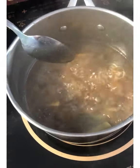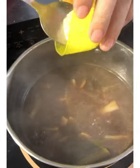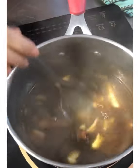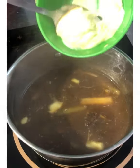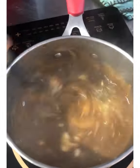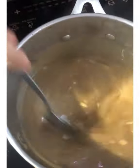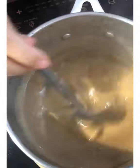Once it thickens and clears up, you can turn it off and finish it. This is a more European or American touch — add butter and a little cream. The flavors are all there: the chicken, the leeks, the ginger, the spices.